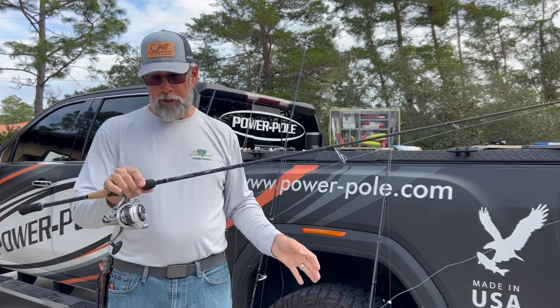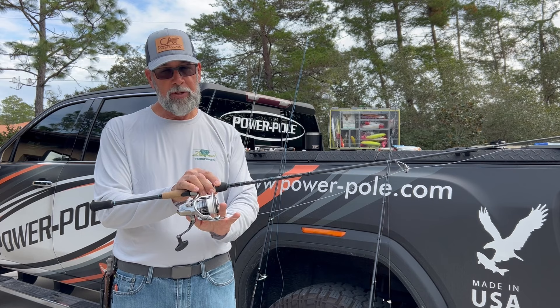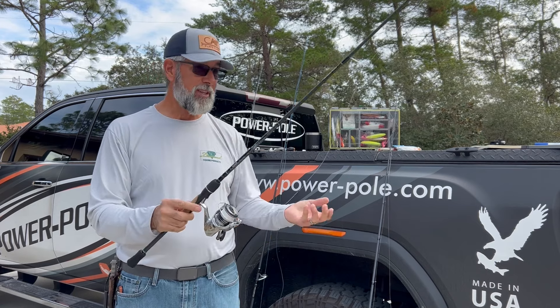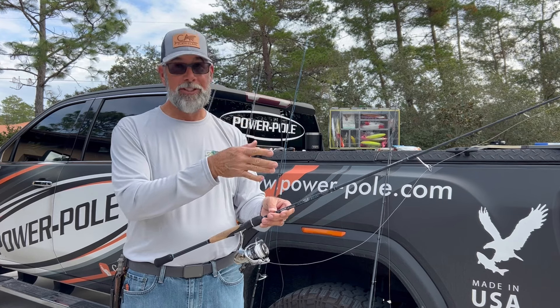For me, this is one of the better setups. I've got this one with a 3,000 — anything in the 2,500 to 3,000 size works well with this. I've got 10-pound braid, this happens to be the Diamond Ice White. I get good casting distance and good performance out of this rod.